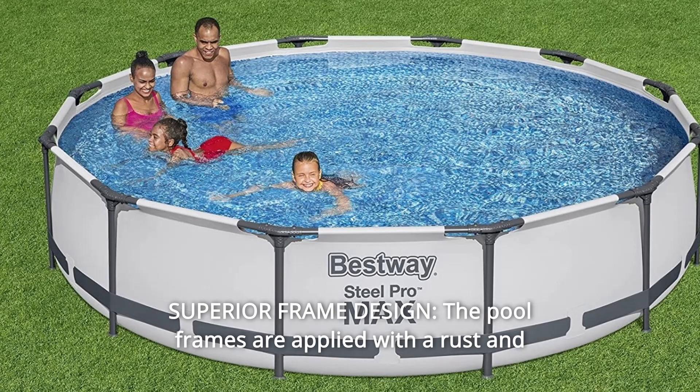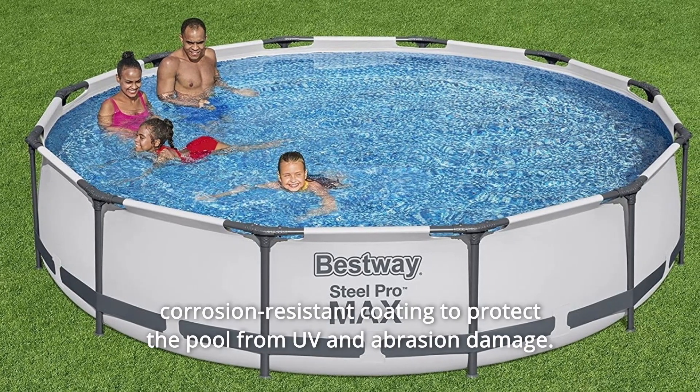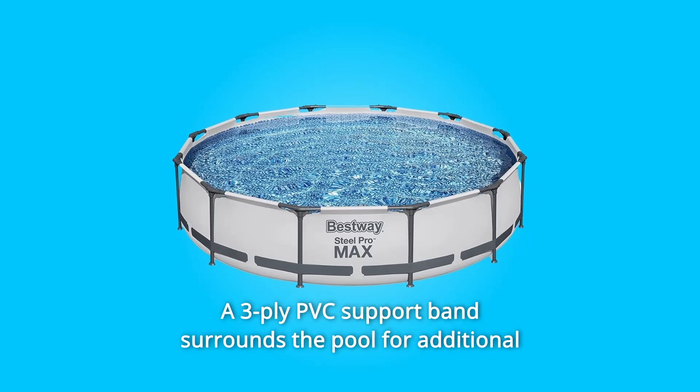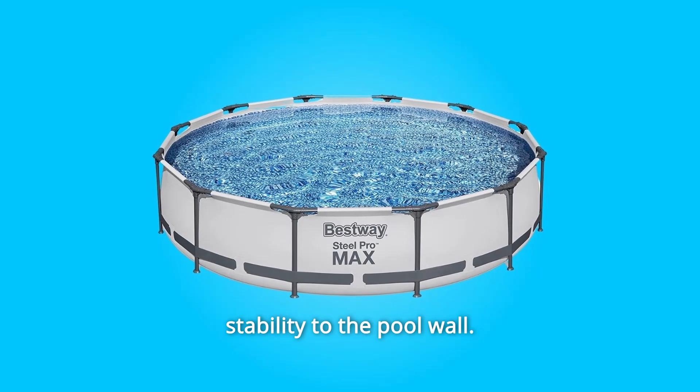Number 2: Superior Frame Design. The pool frames are applied with a rust and corrosion-resistant coating to protect the pool from UV and abrasion damage. A three-ply PVC support band surrounds the pool for additional stability to the pool wall.